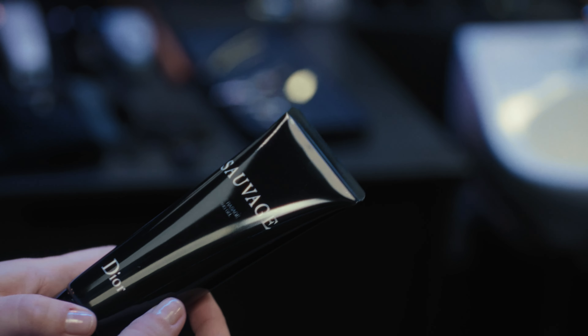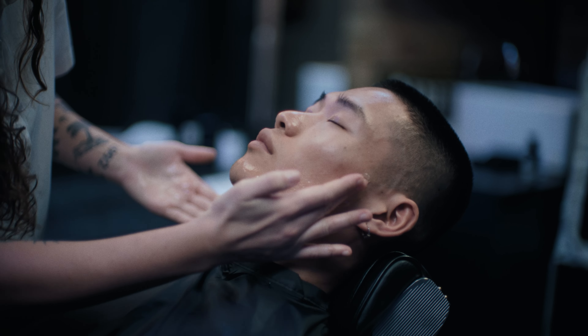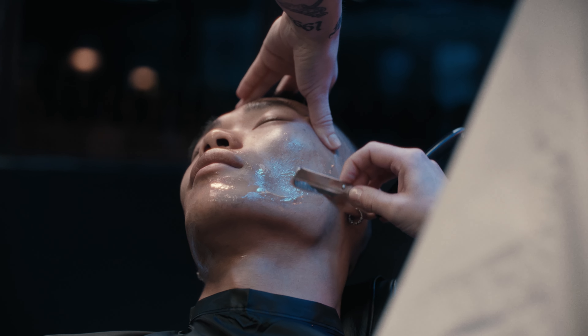The next step is this Avage shaving gel. It's also clear, so that when you're shaving yourself you can see exactly the hairs when you're taking them off.